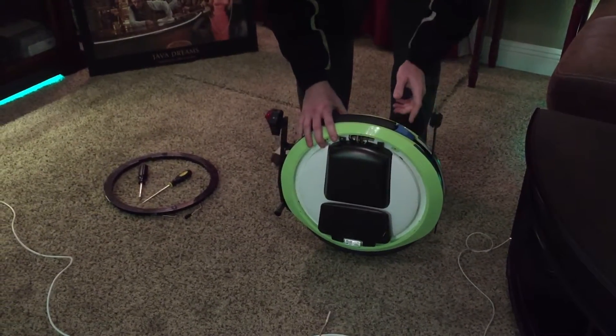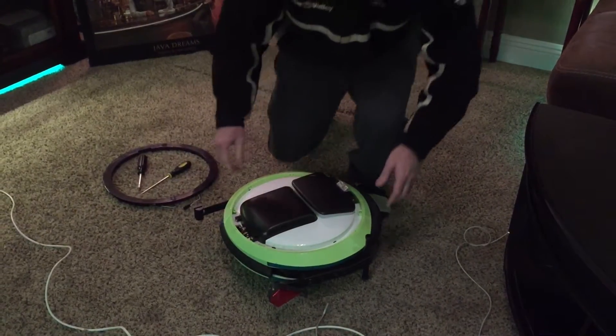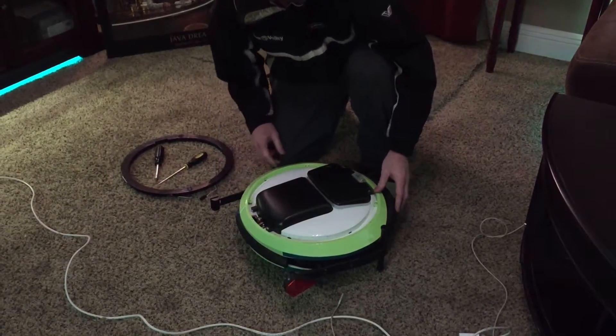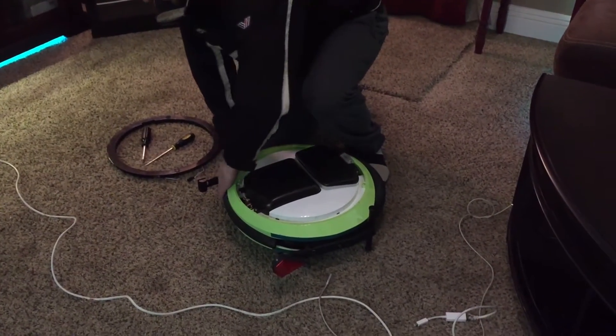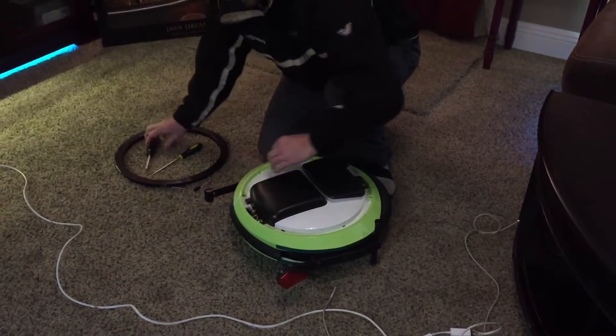If I hit the button to turn it on, it beeps and just shuts off. If I roll it over on its side and turn it on, I think it just hit its short circuit protection. But it will normally turn on on its side — it's not going to do it now.